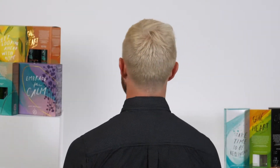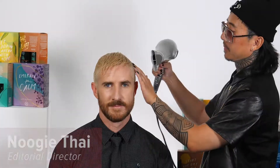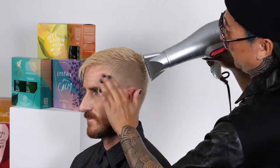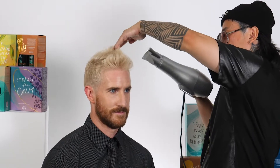Here we have the ever so handsome Huntley, whose hair is a little bit on the finer side. But with the help of some Mitch and Maverick, we're going to bulk that up, give it some texture and style.